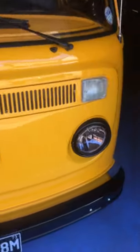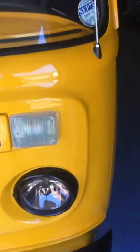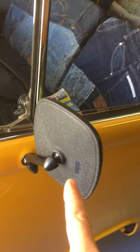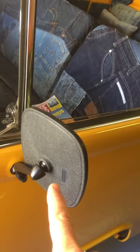So let's have a quick walk around the van. Nice touch — you wouldn't think it, but very, very rare mirrors. I only found one set for sale anywhere in the world and they were in Ireland, so I had those imported. And there's the black trim.